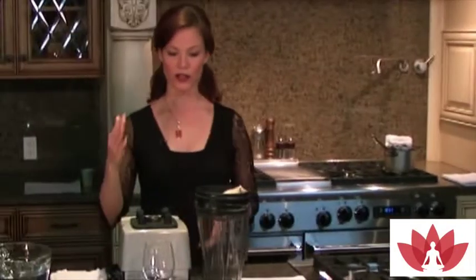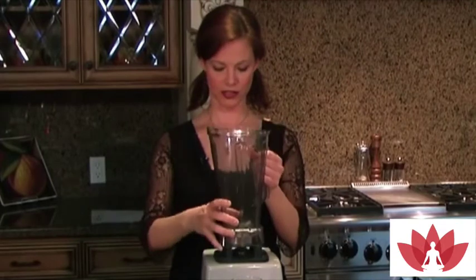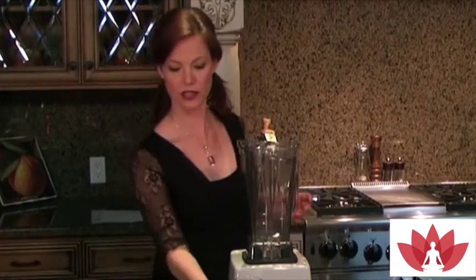I'm going to make some milk with walnuts today. These are very high in omega-3 fatty acids. They're great for calming the nervous system, great for their antioxidant properties and healthy fat content, and you're going to love how easy this is.